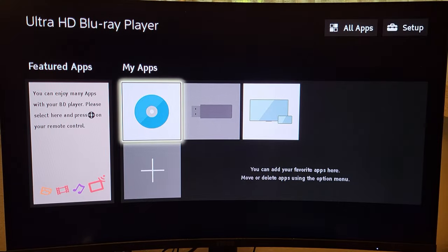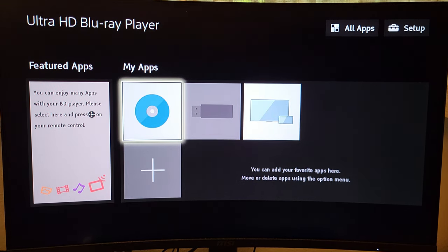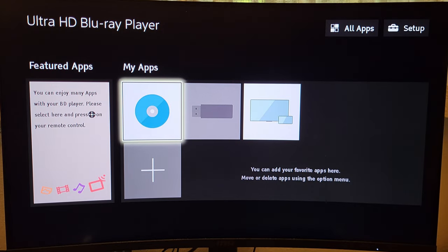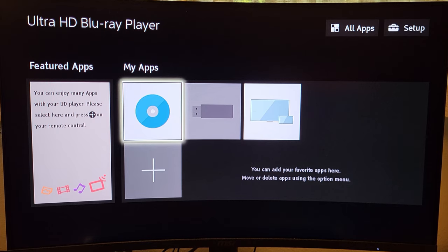Here we are looking at the home screen of my Sony X700 4K player, hooked up to my computer monitor for demonstration purposes. If you have a Sony X800 4K player, the interface looks a little bit different — it has a slightly different appearance. But rest assured, the Sony X800 has all the same settings and same functionality as my X700, so you should have no problem inputting the settings I'm about to show you.